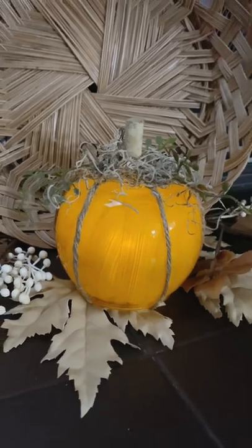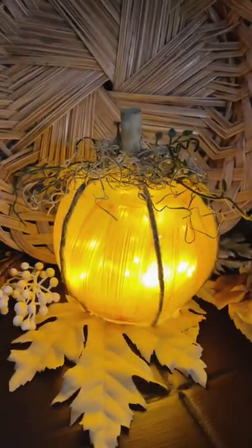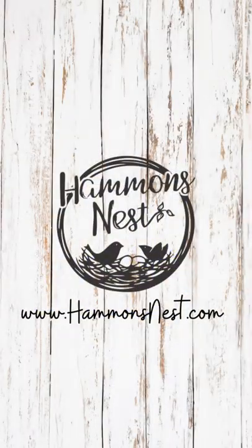It's just so cute and sweet. Imagine these together maybe on a dining room centerpiece or at any fall gathering. I can't wait to see your versions — thanks for watching, have a great day!